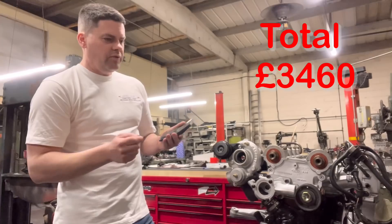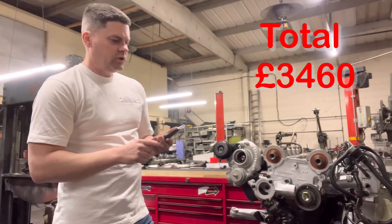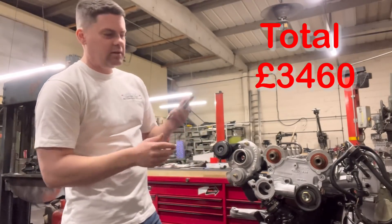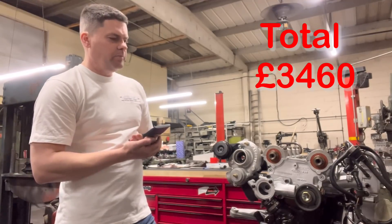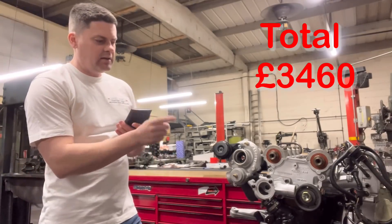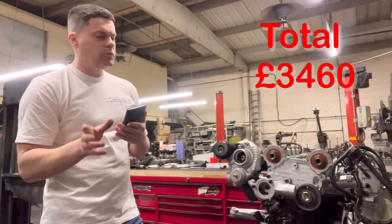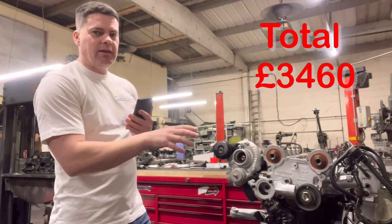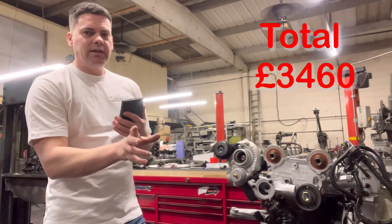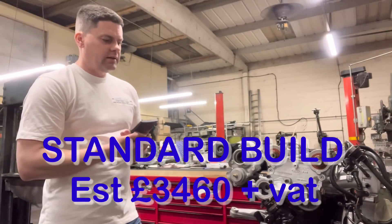So to recap: you've got your machining and balancing, you've got your labour which gets you the engine built, blasted and painted, and then you've got your parts which include crank bearings, small end bearings, full gasket set, competition head gasket, and all the relevant nuts and bolts. With the parts we also include the plating — any original nuts and bolts we want to keep get sent away to be plated, which is usually about £150. That's what it costs to do a standard build.